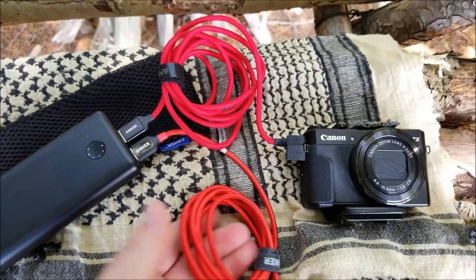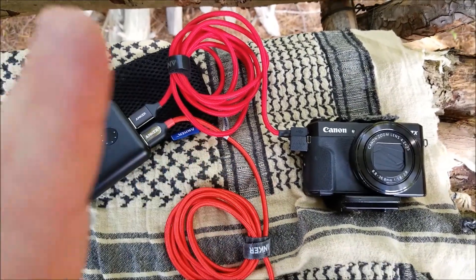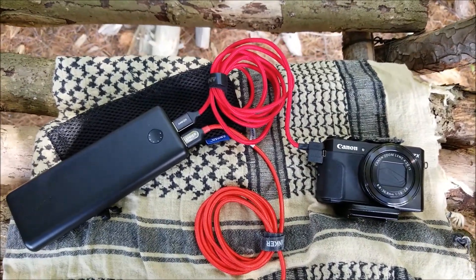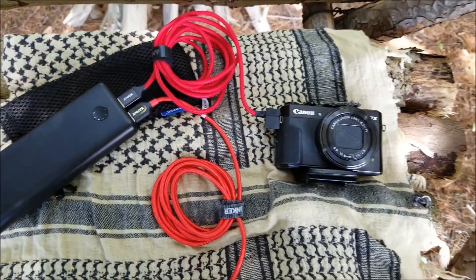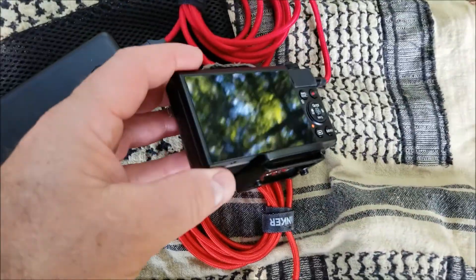I think I'm going to invest in some shorter ones. I did look for one-foot cables — they don't make one-foot cables, not that I saw. I think the shortest was three-foot, which would be better than six anyway. But anyway, the Canon G7X Mark II...